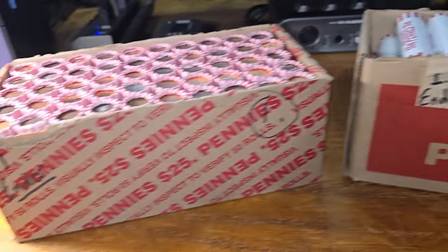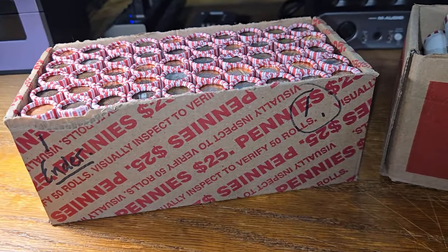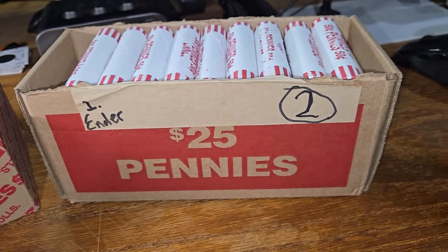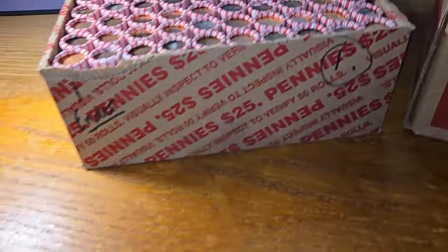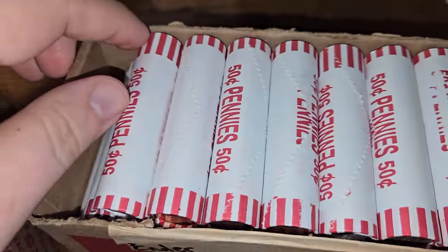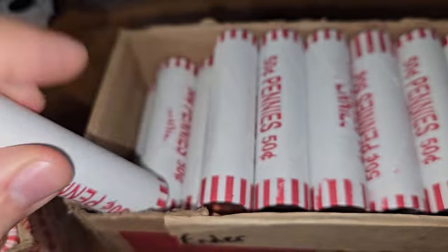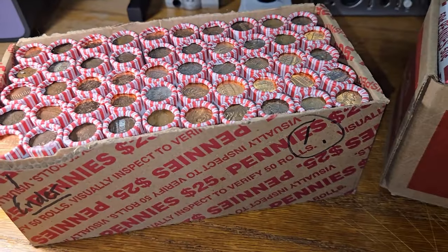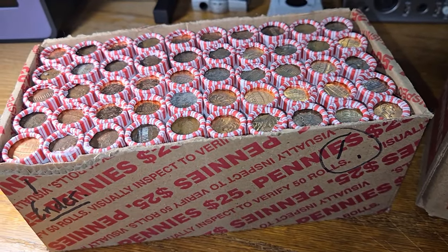Diggin'! Dave here, what's up guys? Doing a classic two-box penny hunt. Had this style box — box one — and a Brinks box, box two. We have an ender in each box, both reverse. There's a wheat penny reverse in box one, and in box two we have a reverse wheat penny right there as well. Let's start with box one and get diggin'.